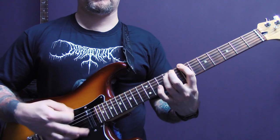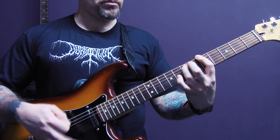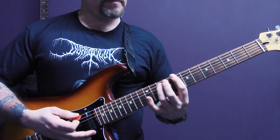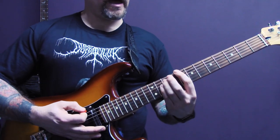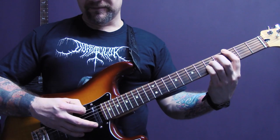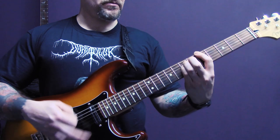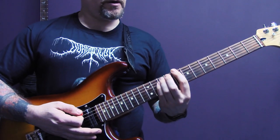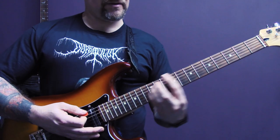Then we have this riff. Again with tremolo picking, mainly on the bottom two strings, we're going to play power chords on the bottom string — eight, seven, five, eight, seven — and then we're going to do an inverted power chord: three of the bottom string, three of the A, five of the D, five of the G. Then back up to eight, seven, five, and finally eight, seven up to ten.